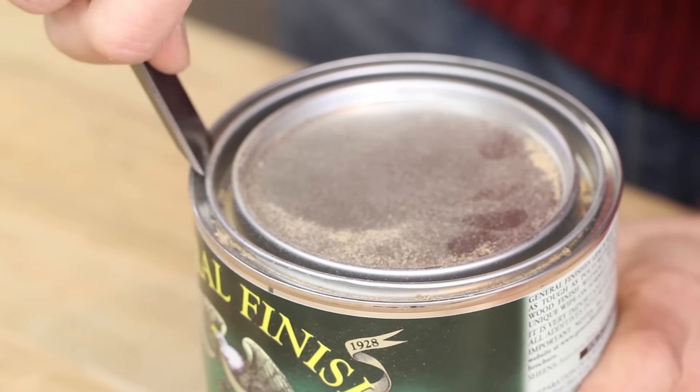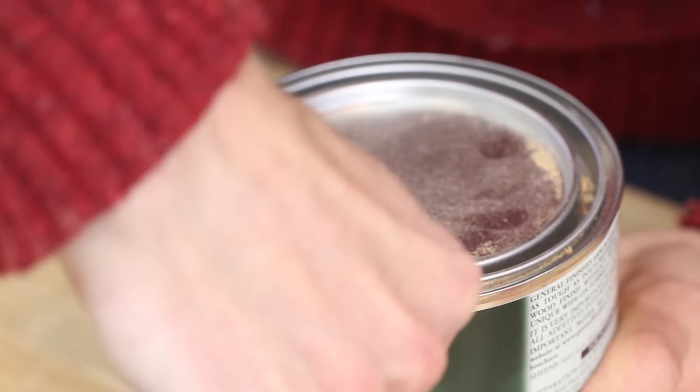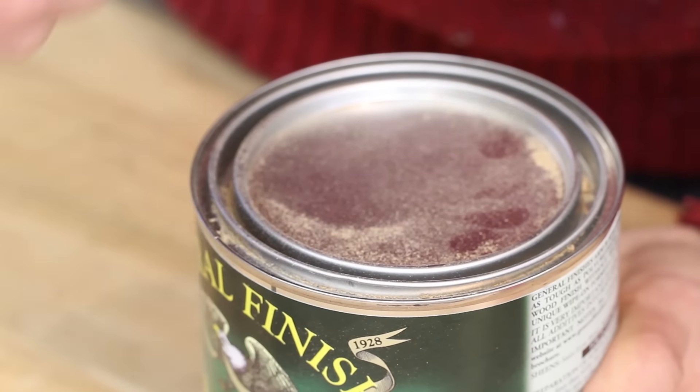I don't think this is the most effective way to open a paint can — unless this chisel is just too big for this.